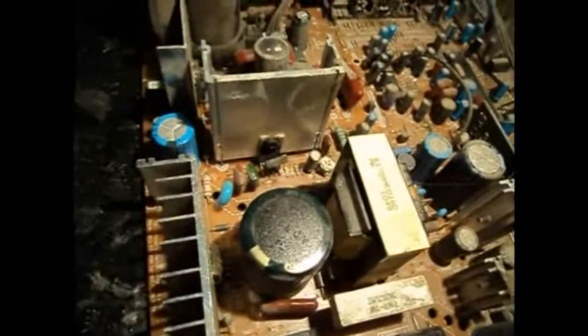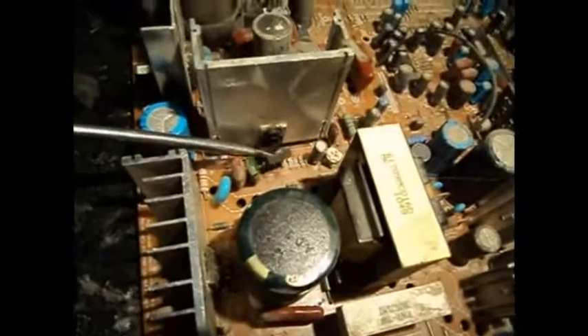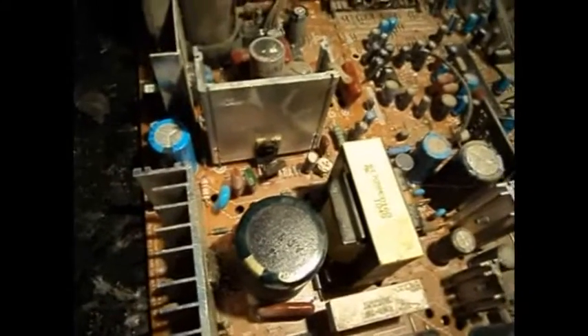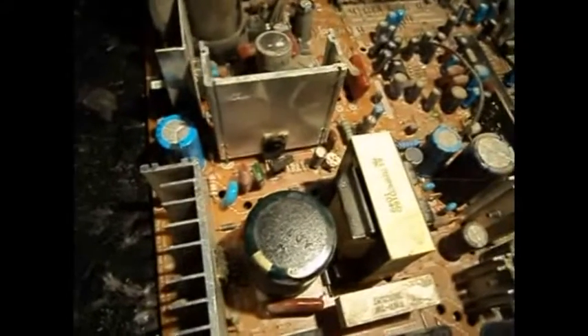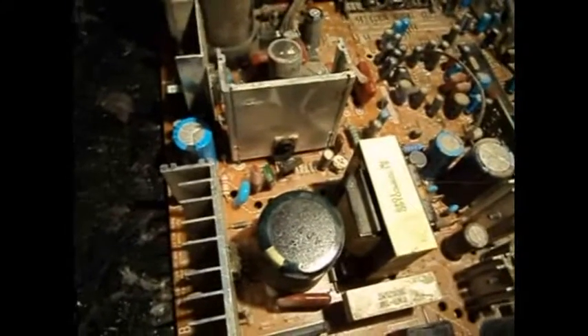We're going to be attempting a vertical output repair on this TV. As you can see, the vertical output is heavily damaged — it just sort of exploded in half. I'm going to have to figure out why that happened in the first place, because it's very unusual for something like that to just blow into pieces like that.